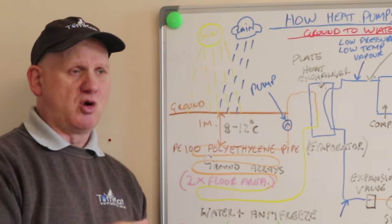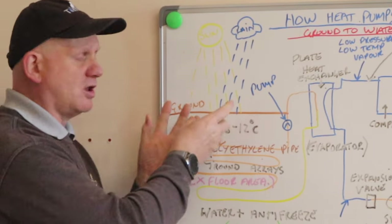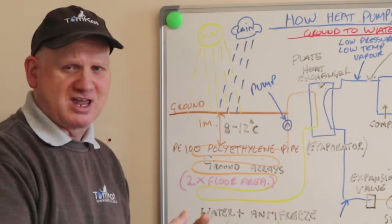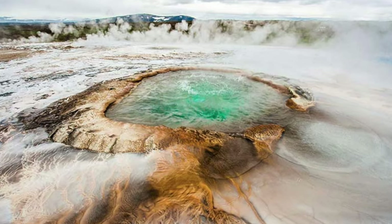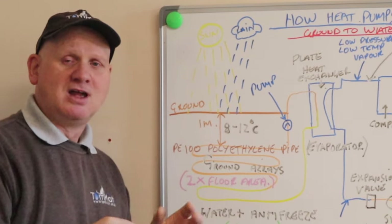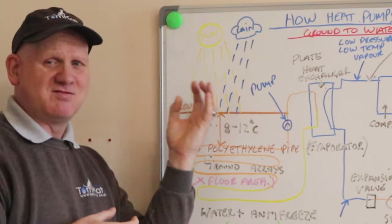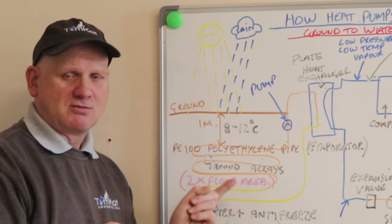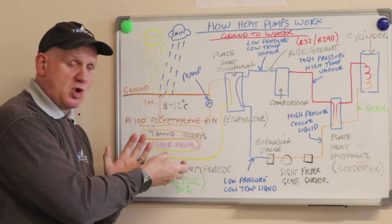The heat gets into the ground from the sun — solar energy — and rain can also add heat into the ground, believe it or not. This is not geothermal; geothermal is when you've got volcanic rock warming water, like in Iceland with those very hot springs. This is coming purely from solar. The ground is like a gigantic battery — about 40% of the heat given from the sun is absorbed in the ground. But if you take that heat out too quickly, you'll freeze the ground, so you need to be very careful during installation.